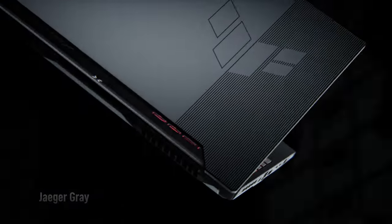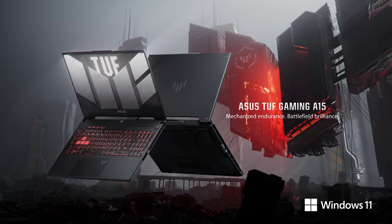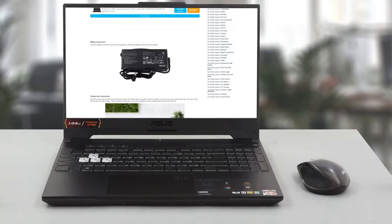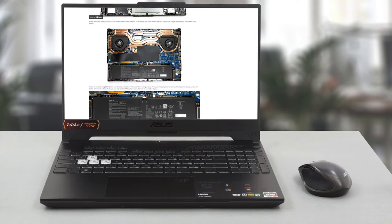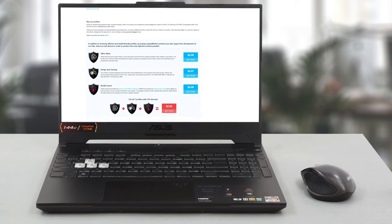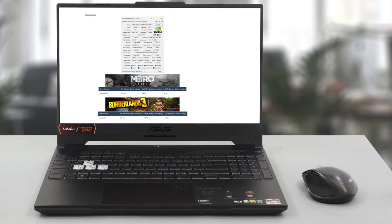As we already said, it has all the features you need for non-stop gaming. Of course, we've done a lot more tests, and you can check out all the results in our in-depth review on LaptopMedia.com. You'll find the link in the description below the video.